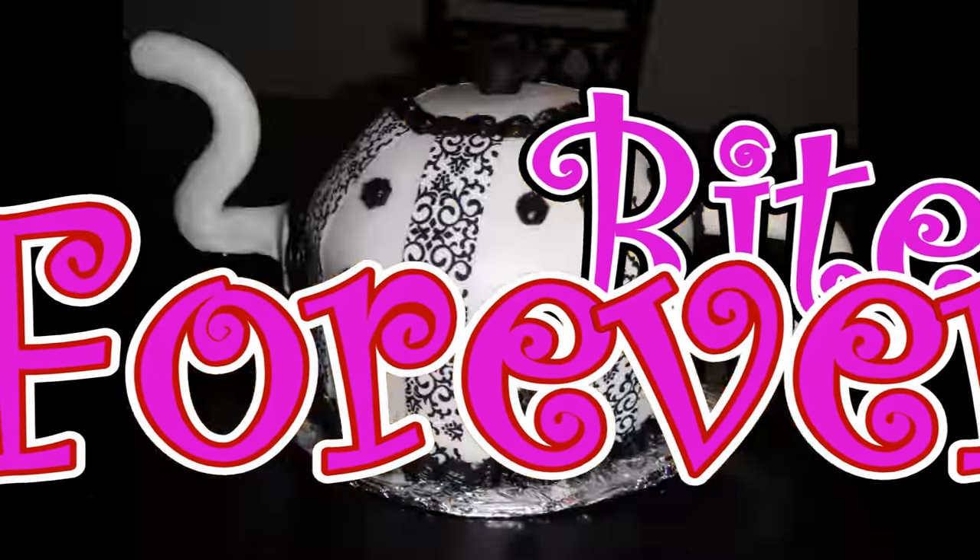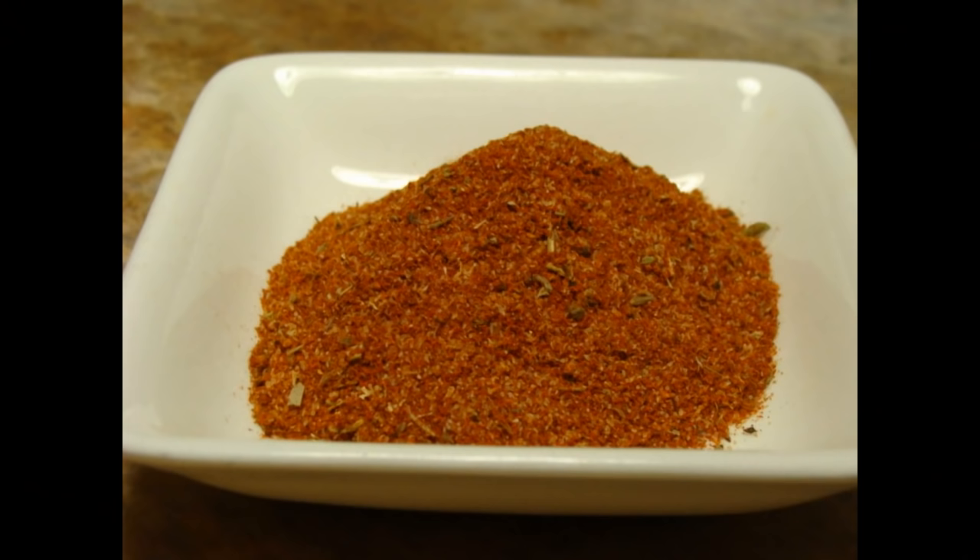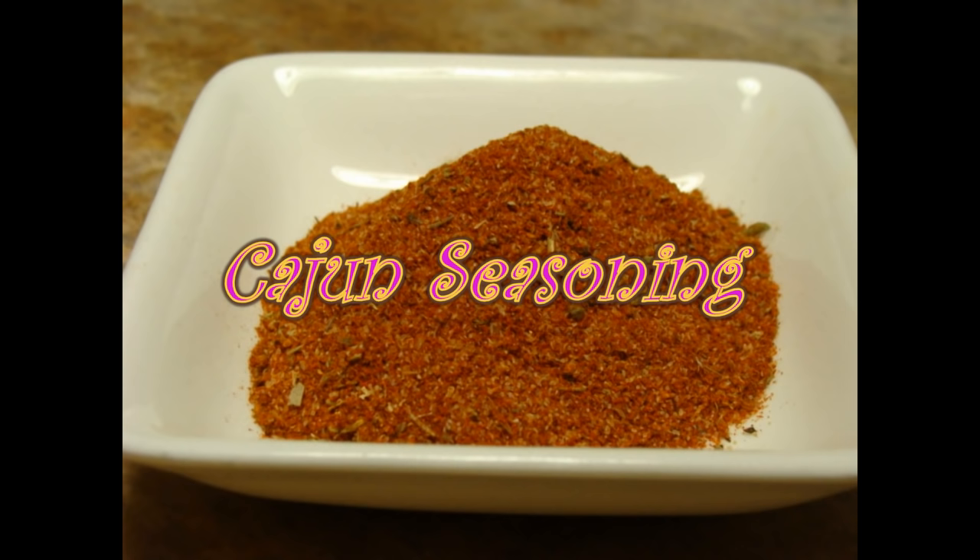Best Bites Forever. Hey everyone, it's Chef Alisha from BestBitesForever.com and today I'm going to show you how to make your own homemade Cajun seasoning.